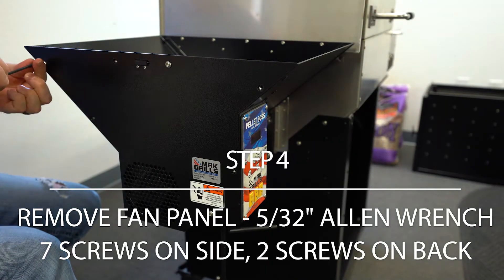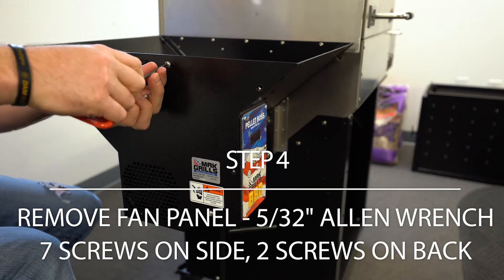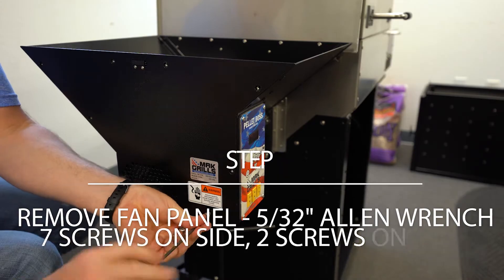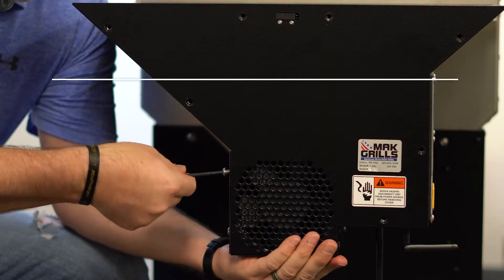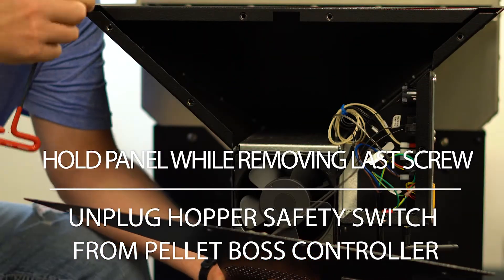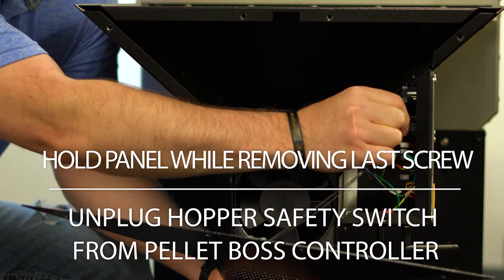There are seven screws on the side and two on the back. Make sure to hold the panel while removing the last screw. Unplug the hopper safety switch from the back of the pellet boss controller.